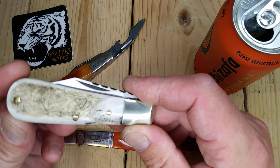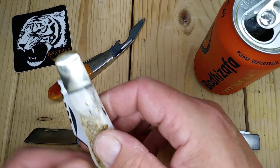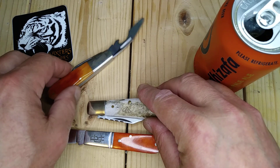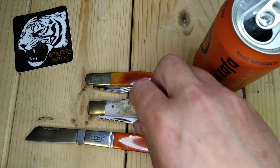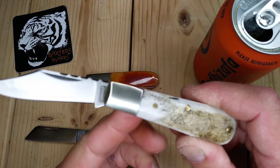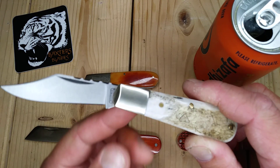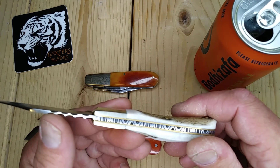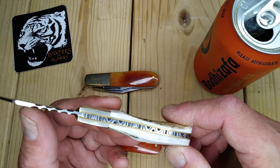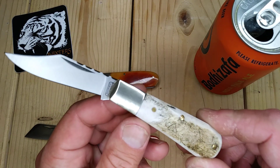This is the Arthur Wright and Son from Sheffield, England — a barlow. Notice the bolster isn't quite as large as a traditional barlow, but despite that they call it a barlow. It's got a great pull, a nice clip point blade with a little swedging. This is stag bone — I lucked out to get the file work on the back spring and on the back side of the blade. To me, if it comes from Sheffield, England and they call it a barlow, this is a barlow.